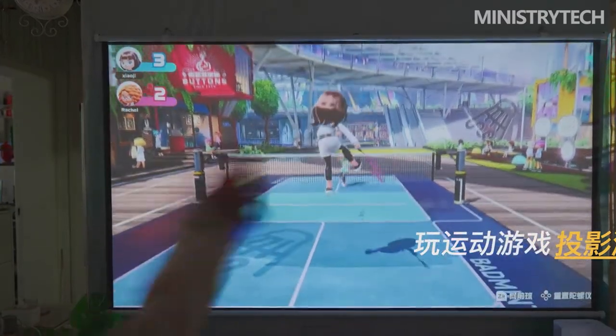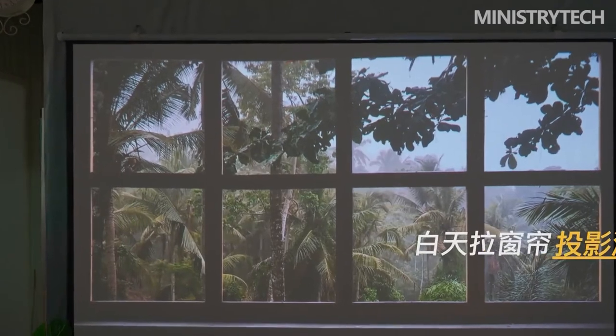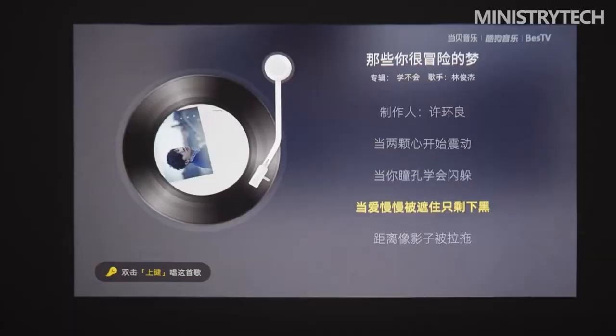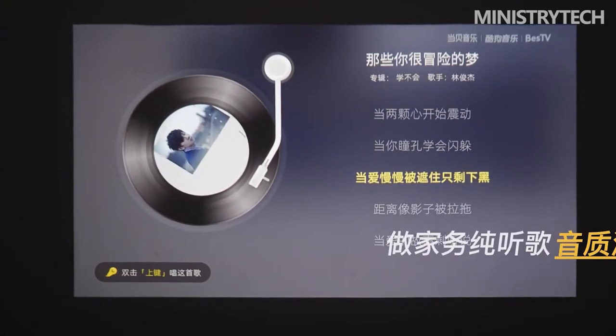For users who love games, Dengbei U1 has passed the official Tencent Star Cloud Game Certification, and can play multi-category games without connecting an external host, speeding up the construction of a smart ecosystem for large screen cloud games and creating a large screen audio-visual feast.